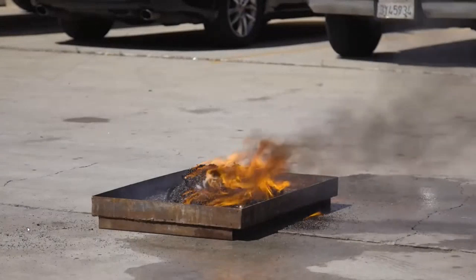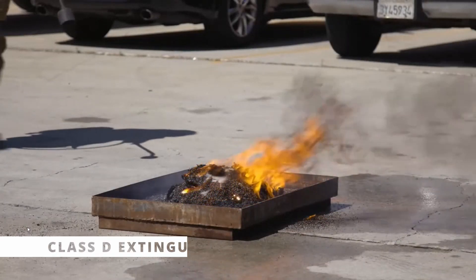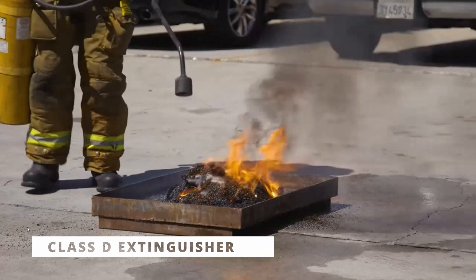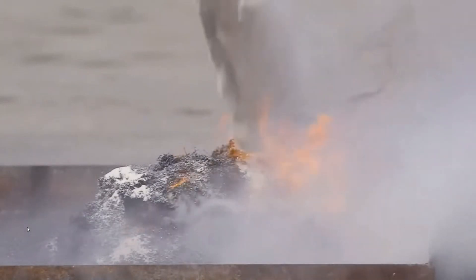Starting with one of the most basic tools firefighters have: a fire extinguisher. A lot of people ask whether class D fire extinguishers can be used to extinguish a lithium-ion battery fire. The answer is no. The problem is it's a lithium-ion battery — it's lithium-ion chemistry inside that cell, not lithium metal. There's a large difference there.